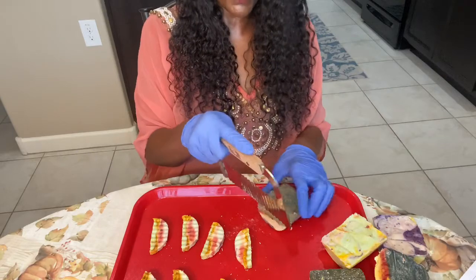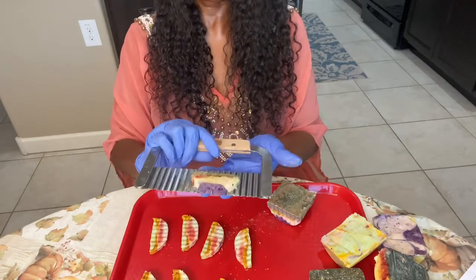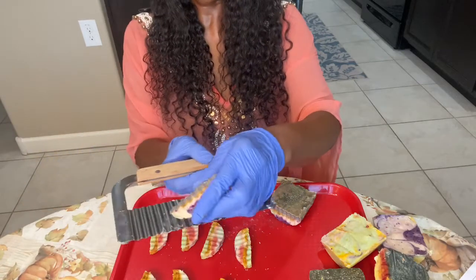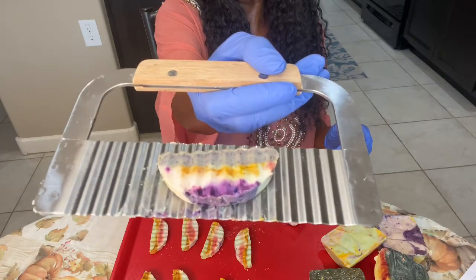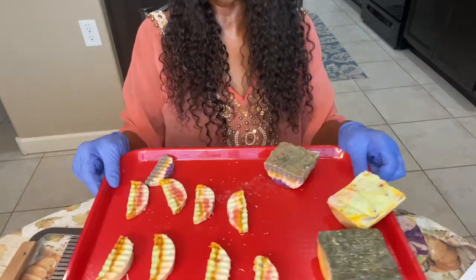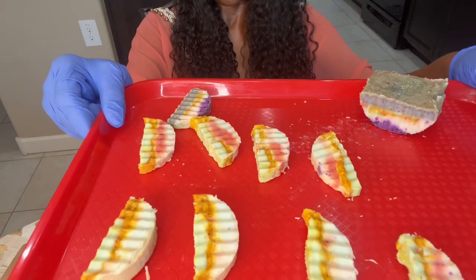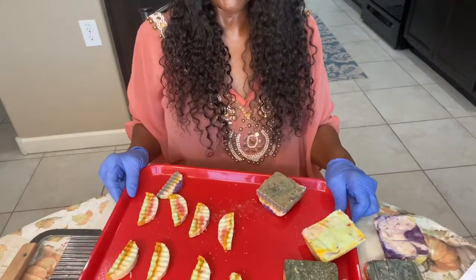Let me cut one of the darker ones and see what they look like with the activated charcoal. Look how beautiful that is. Let me lay it here so you can see it better. Isn't that absolutely beautiful? I'll bring you back when most of them are done — I'll bring the tray up so you can see what we have done so far. We'll come right back.